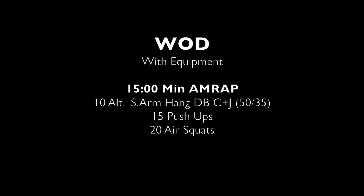The other option, if you have some equipment, we will still be doing a 15-minute AMRAP, but for this one we will be doing 10 alternating single arm hang dumbbell clean and jerks, 15 push-ups, and 20 air squats. The main difference is that first movement — the 10 alternating single arm hang dumbbell clean and jerks.